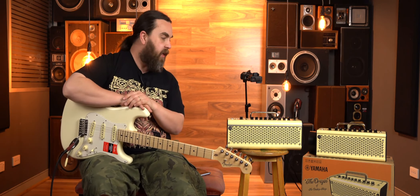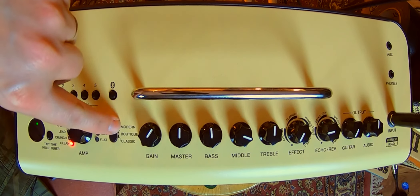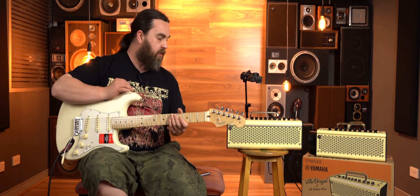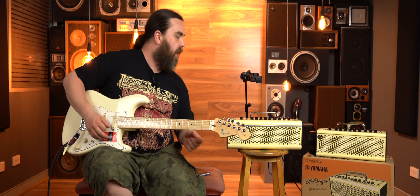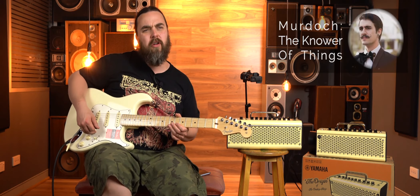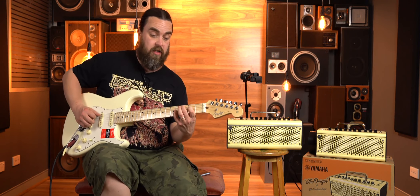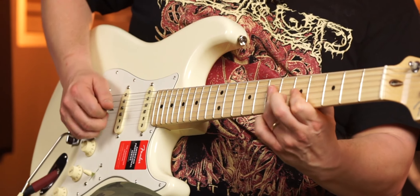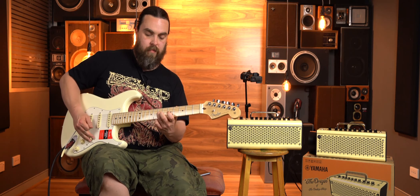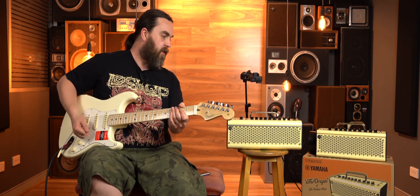So I'm going to take you through a couple of playing examples, going through each of the different modes — the classic, the boutique, and the modern. The classic is the original. So I'll start with that one. A nice sort of clean sound with a little bit of echo. It sounds really nice, super clean.